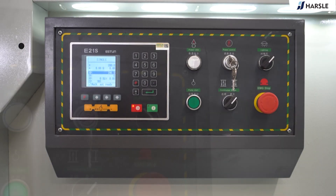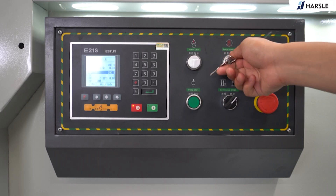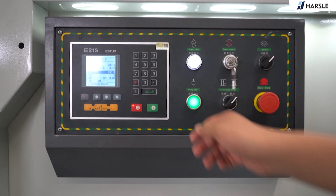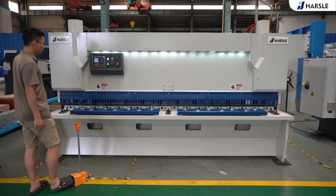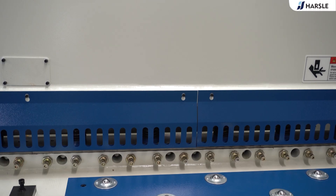The Hasel QC11K10 and 3200 guillotine shearing machine offers several advantages that make them popular choices for cutting sheet materials in various industrial and fabrication settings: clean and straight cuts, high cutting capacity, low maintenance, and so on. The motors for the back gauge are controlled by an inverter, which can achieve a high positioning accuracy of 0.05 mm of the back gauge by changing the frequency and voltage of the motor.